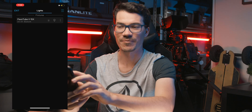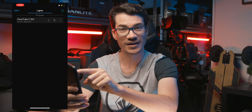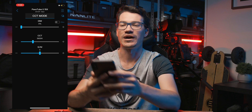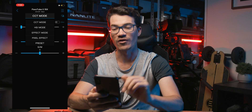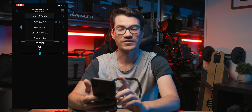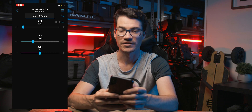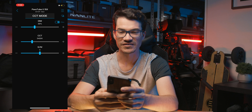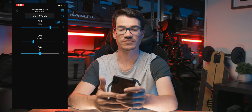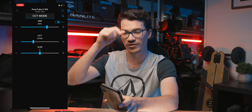Once connected in the app, we have our Pavotube 15X listed — it shows the DMX channel it's on (currently channel 11), we're connected via Bluetooth, and we have the battery status, which is really cool. There's a little toggle to turn the light on and off. Going into the light, we've got all the different modes. In CCT mode we have dimming, CCT, and green/magenta tint control — basically any control you have on the actual light, but it's way quicker on the app rather than pressing and holding the button.